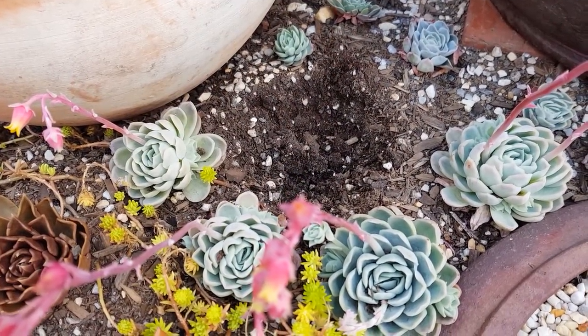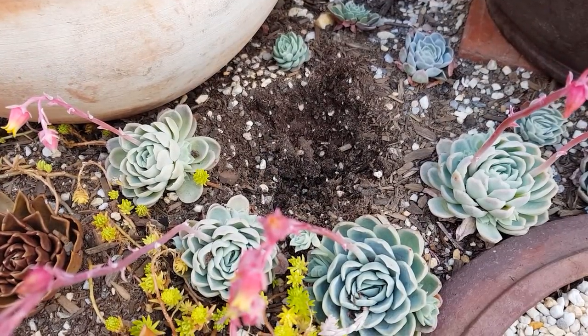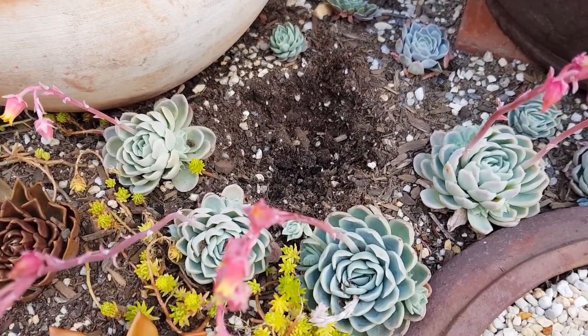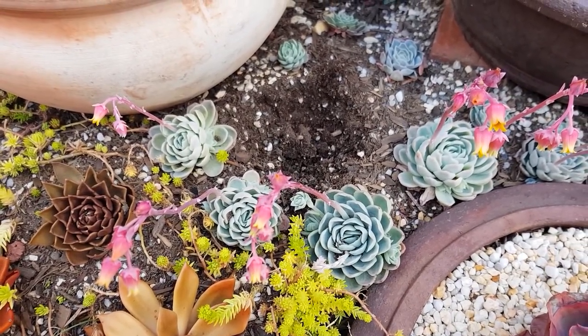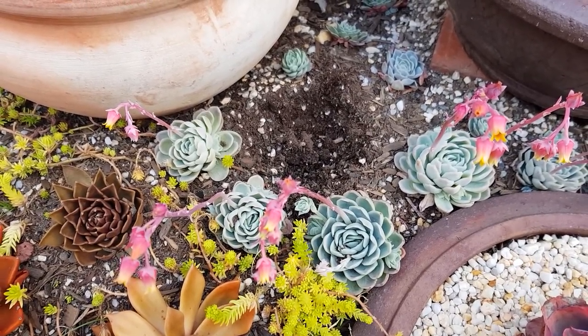So what's the lesson in all of this? If the existing soil mix looks like it's retaining a lot of water, replace it. Or better yet, make sure to replace all of the soil of the succulents that I buy, just to be safe.